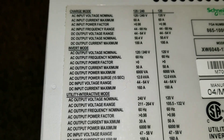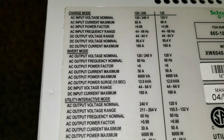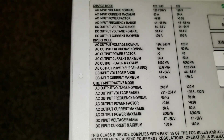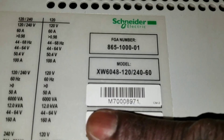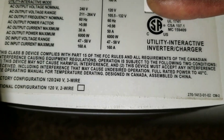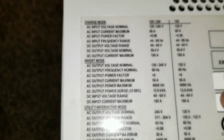Alright folks, just to give you a close look here — you can see the specs, you can read them for yourself. I just got this machine. It's too heavy, but that's not going to discourage me from the unboxing. Right here you can see it's the 6048, and you can see the factory configuration label. Thanks for watching — please subscribe, like, and share.